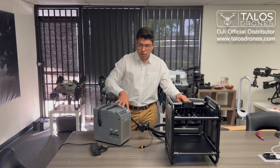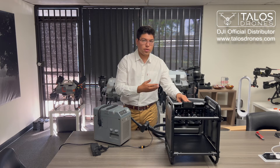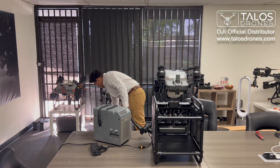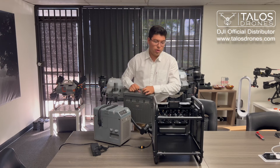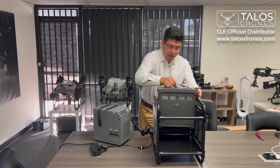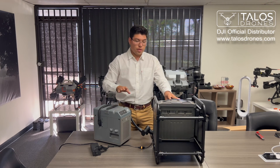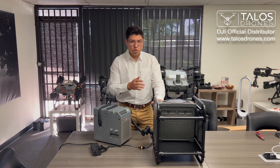So when you turn on your battery charger, that will also turn on your fans and start cooling your batteries. Let me demonstrate how it works. Here I have a T40 battery. We grab the T40 battery, run it on top, and let it slide right in onto the connection until you hear a click. Once connected, you turn on your battery charger, which will turn on your battery cooler and start charging and cooling your battery at the same time.